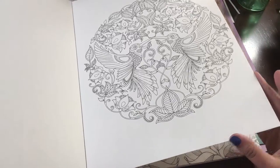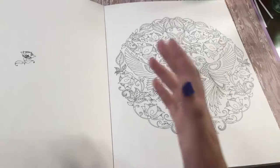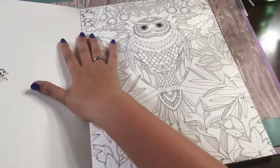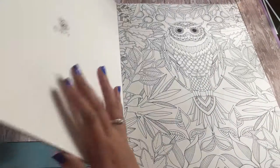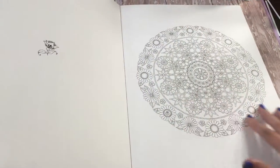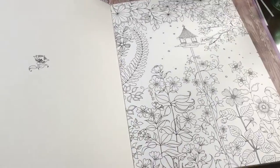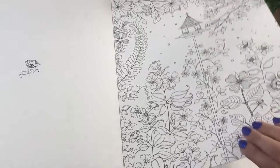I picked this book up at Michael's today — I haven't seen it there before. I've actually only seen this book online before today, so when I saw it I knew it would already go in my cart. I knew of this book and knew there was an artist edition of the Secret Garden, but I had never seen it in a store close to me. It would have been an online purchase up until I found it at my local Michael's.